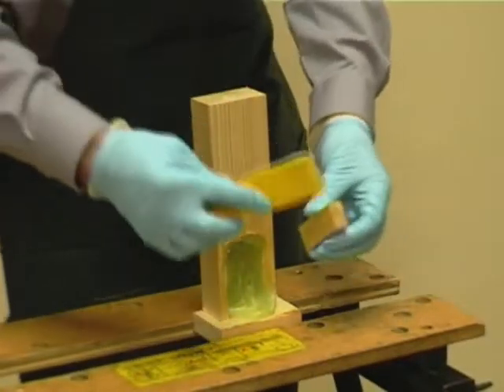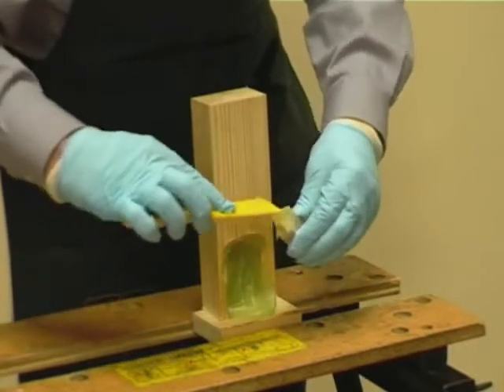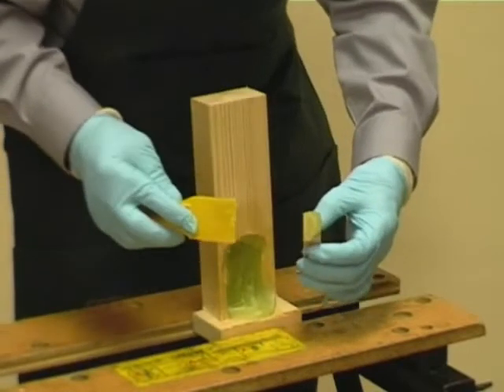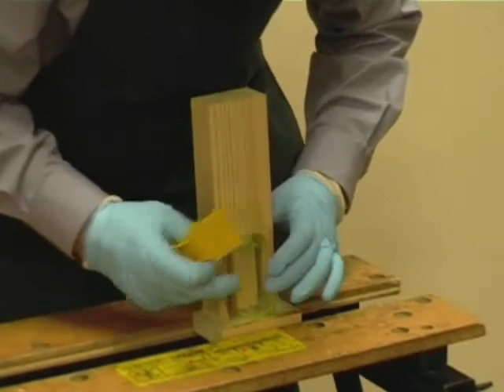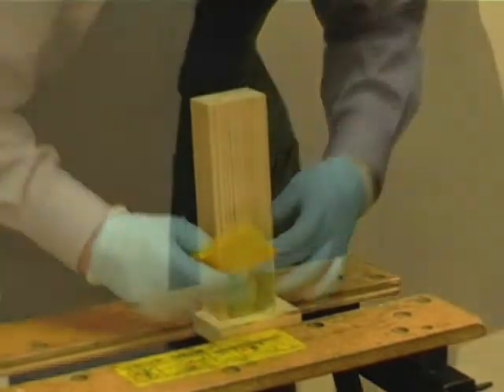Should the size of repair exceed these recommendations, a timber insert should be used. When using a timber insert, ensure the timber is dry and butter the end grain with the DryFlex before embedding into the DryFlex resin. Ensure there is a full coating of 5mm over the surface of the timber insert.